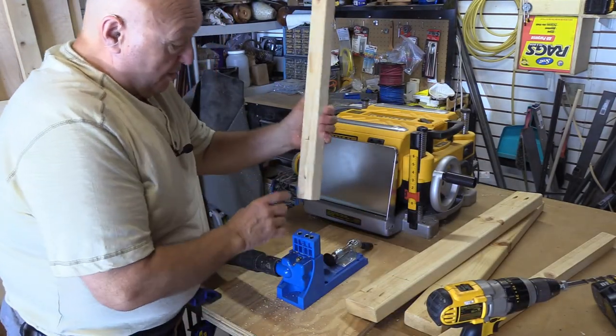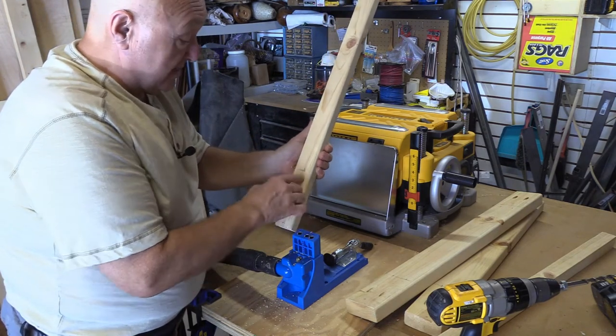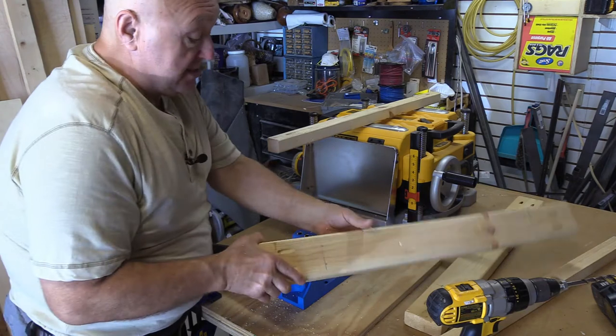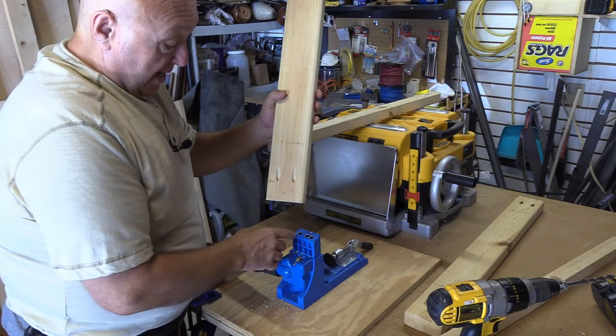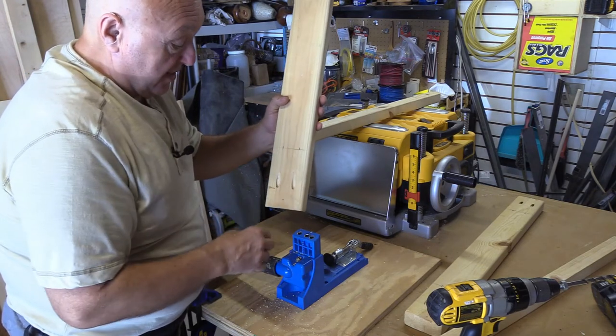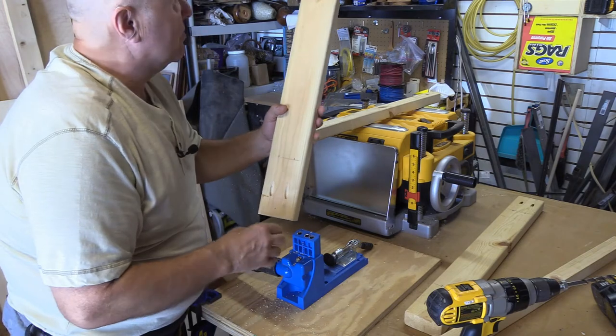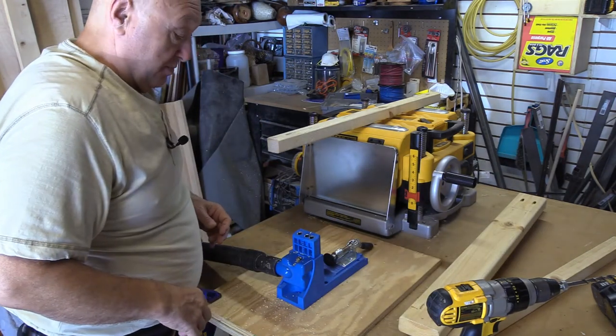I centered the hole on the ripped two-by-four. On these here I just measured an inch in from each edge and they lined up within a sixteenth of the two end holes, so I just went ahead and did it without moving it around. Measurements are there. Let's put it together — clamp it up and put it together.